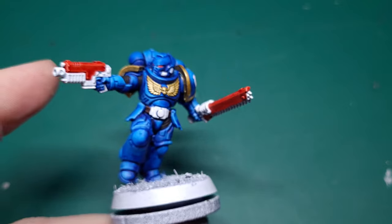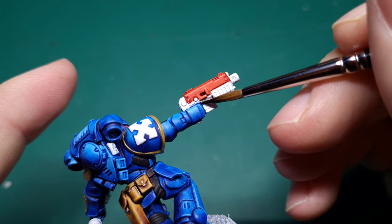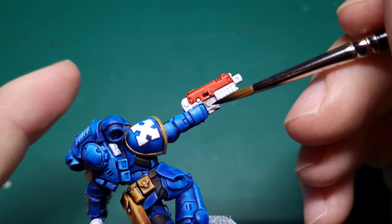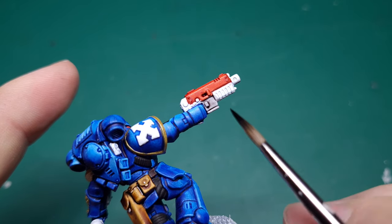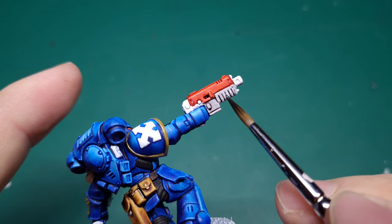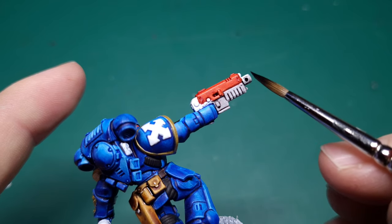Time to do the metal. For this I use Gravelord Grey from Speedpaint. The trick with this paint is it seems like it's not covering until it dries — it'll actually dry a lot darker than you initially think. So you've just got to have faith on this one. You can always just do another coat afterwards; I think I may have done that on some of these pieces.